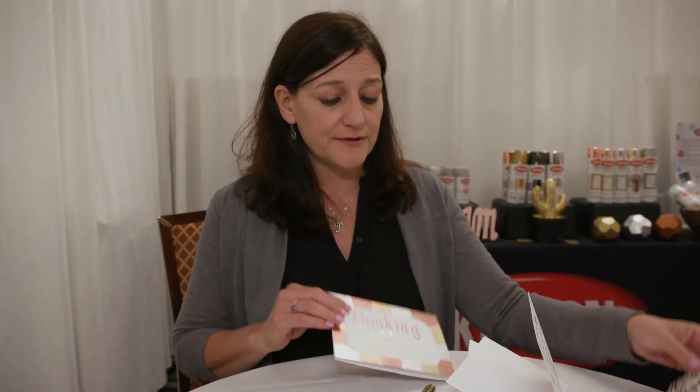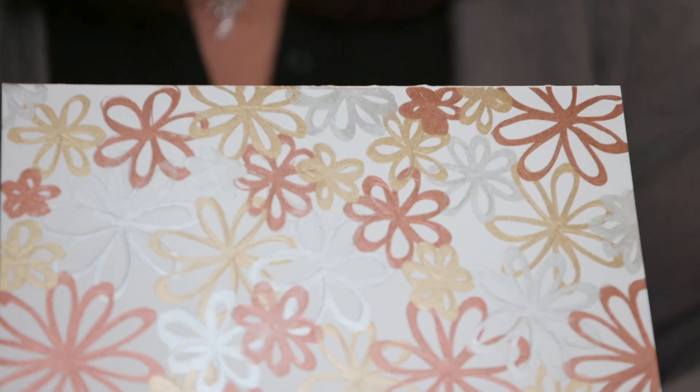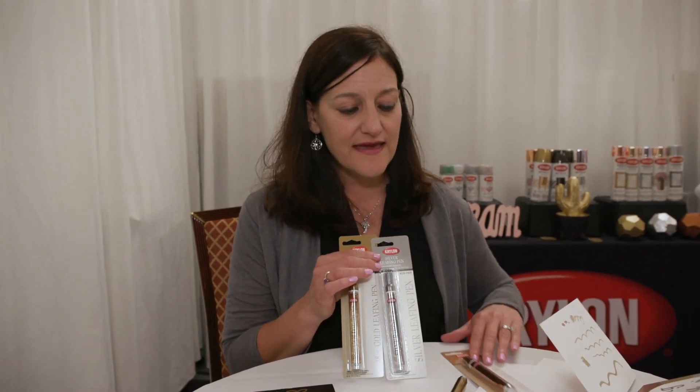Very fun way to do it. And here's another example on a greeting card — just a super fun way to create your own masterpiece. Thank you very much for tuning in and listening about our Krylon leafing pens. You can enjoy all three colors and have fun creating your own masterpiece. Thank you.